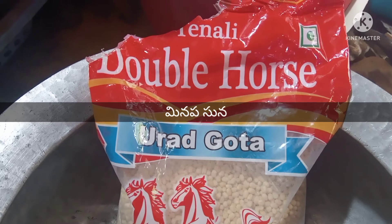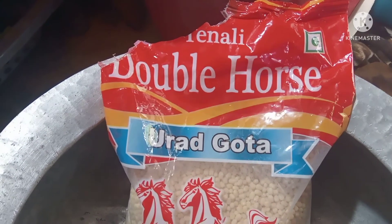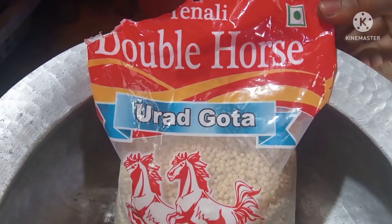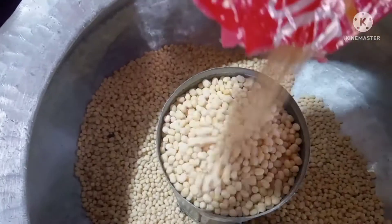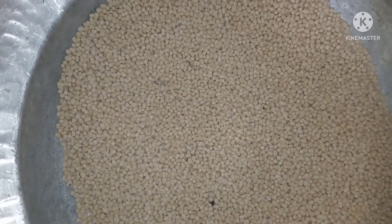Today I'm going to show you all the ingredients and the taste. I'll show you all the taste in medium flame.